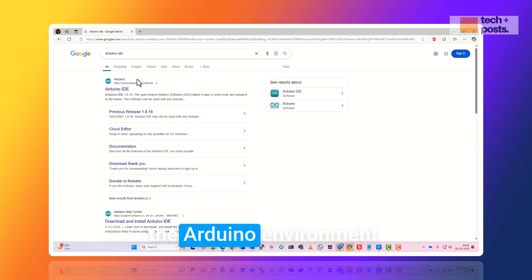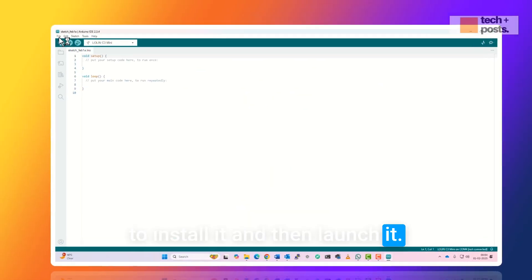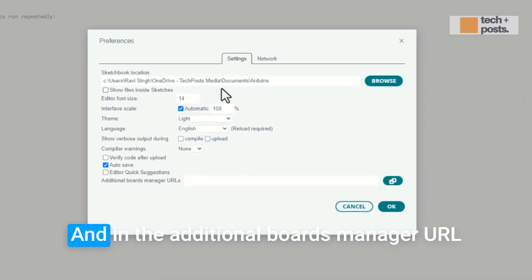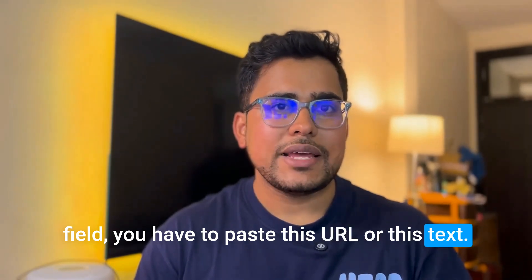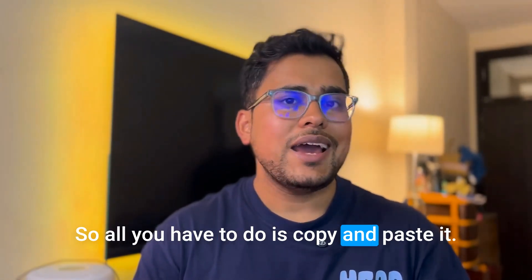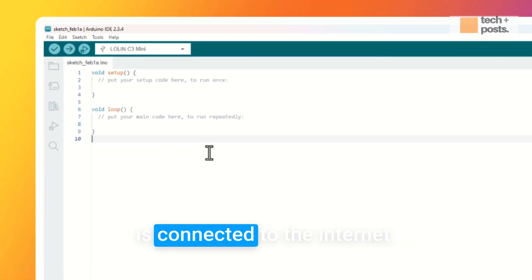Next, we have to set up the Arduino environment. Download the Arduino IDE, install it, and launch it. In the Arduino IDE, go to File, Preferences, and in the Additional Boards Manager URL field, paste the URL given in the description. Copy and paste it and then click OK. Make sure your system is connected to the internet.